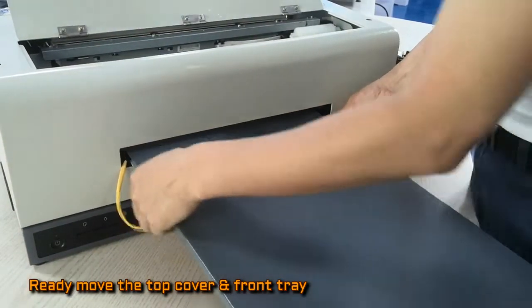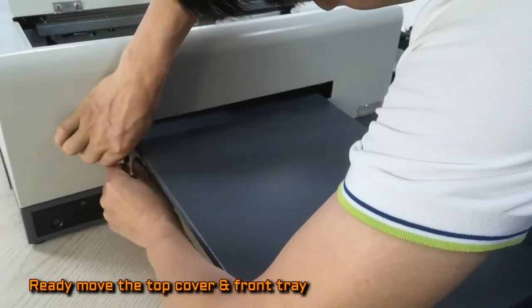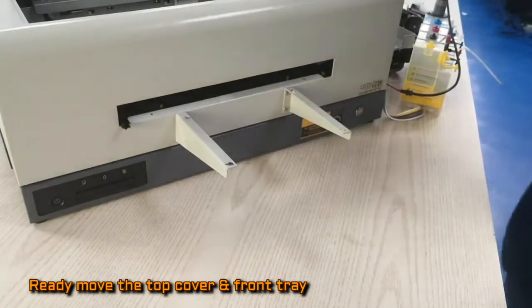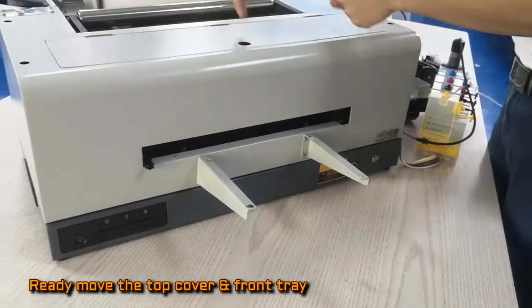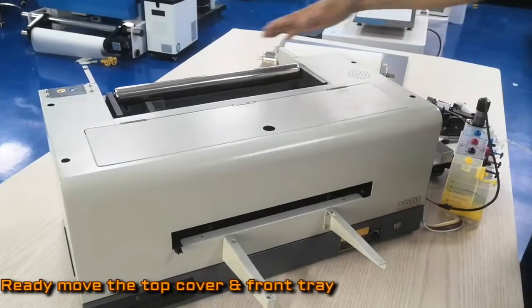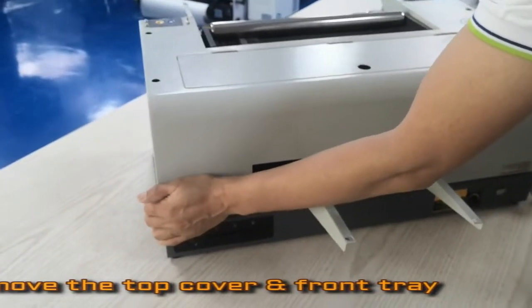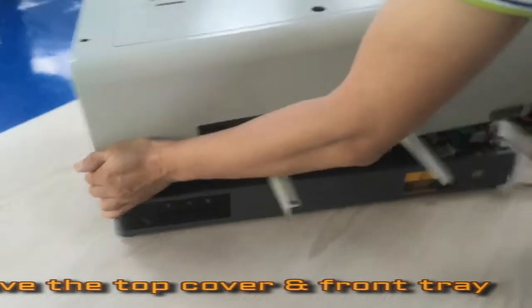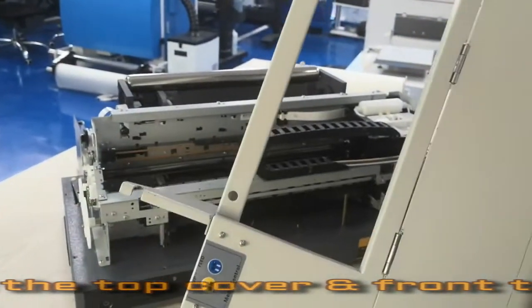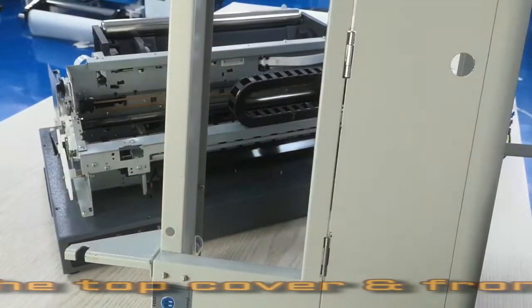In the bottom there are also four pieces of screws we already took off. Here, this connector — we try to take it off. Then we try to move this sheet. This is the roller, or the sheet, or the paper hanger — we can move it. This printer comes with a roller control bar, so if you are working with the roller machine, be careful.